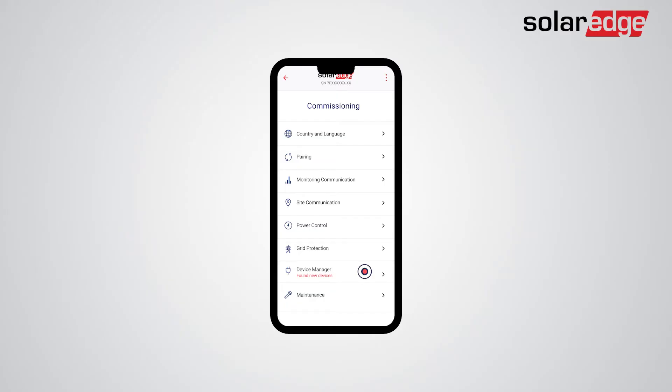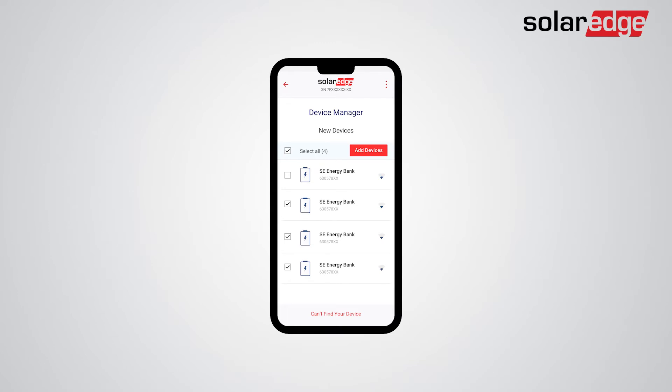Tap Device Manager. Your batteries should appear in the Device Manager screen, and you can select or deselect the batteries you would like to add. If not all batteries were detected, tap Can't find your device. Click Add Devices to add the selected batteries and follow the Configuration Wizard instructions.